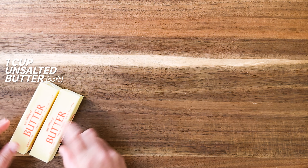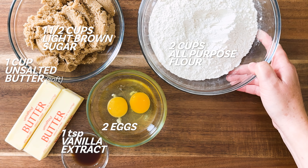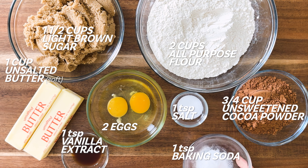Unsalted butter, light brown sugar, eggs, vanilla extract, all-purpose flour, unsweetened cocoa powder, salt, and baking soda.